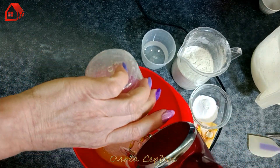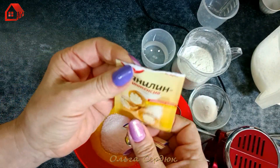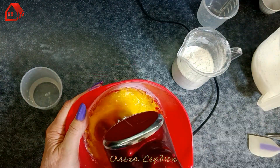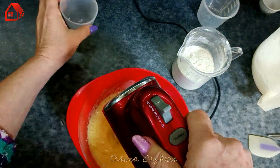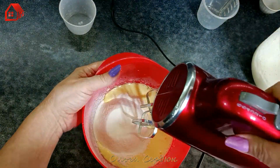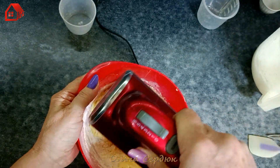Add sugar to the yolks, then vanilla, then baking powder. While beating, pour in the water as well. Now sift the flour into the yolks and carefully mix it in first with the whisk so it doesn't fly everywhere.